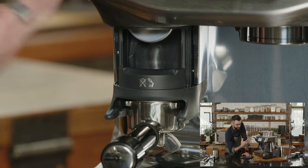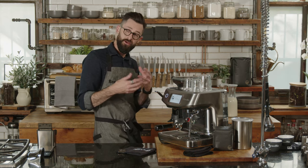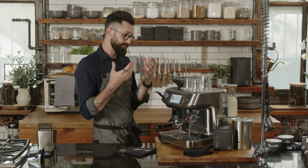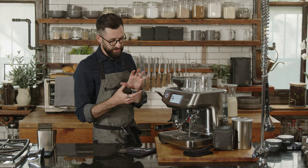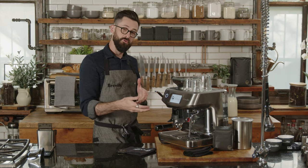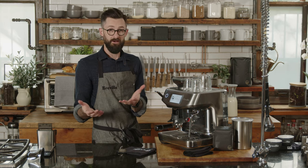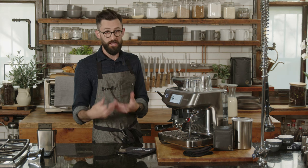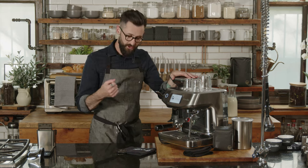The grinder is connected to a timer that dictates how much coffee ends up in the portafilter — grinding for 10 seconds versus 20 seconds gives you more or less coffee. What the machine doesn't know is how much coffee can pass through that grinder in a given time, because the more or less a coffee has been roasted, the more dense or brittle it becomes, which dictates how quickly it moves through. So you need to calibrate the grinder based on your coffee.